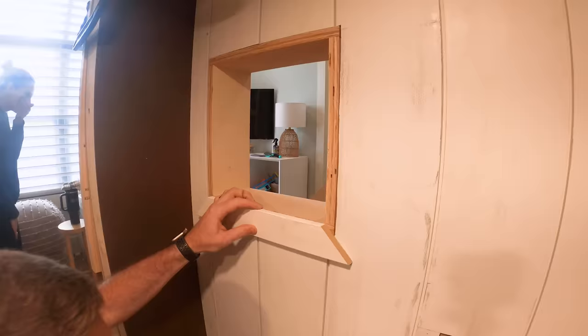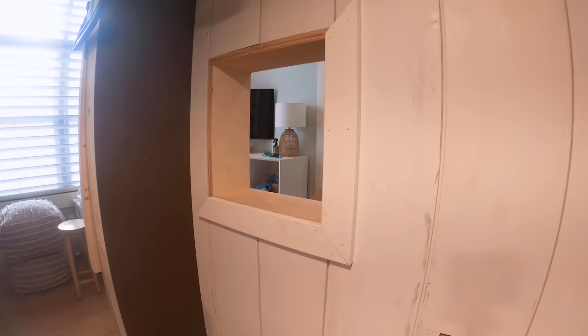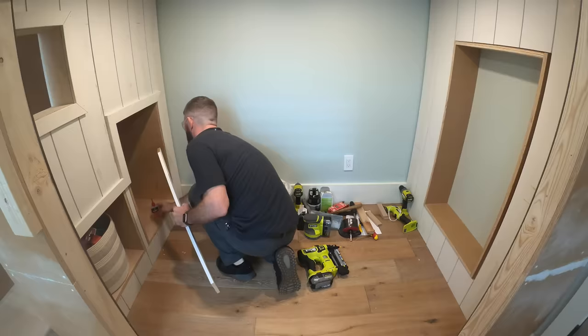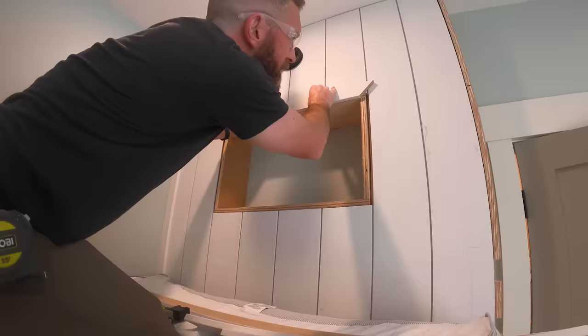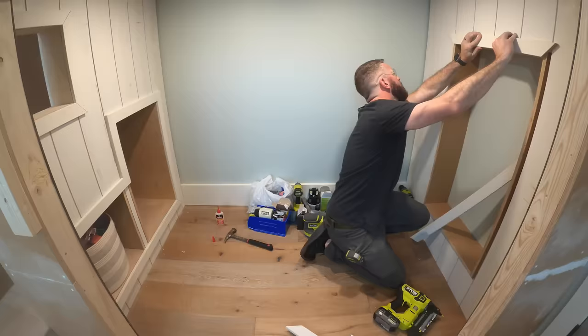With all the walls in place, as well as the little boxes for the nooks, the windows, and the storage unit, we could then begin to start trimming out all of those spaces. I did so with some 1x3 pre-prime trim, and it really tied everything in and started to come together like a little mini house.